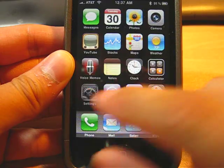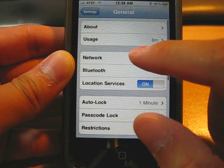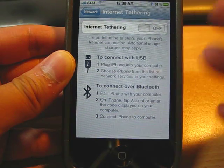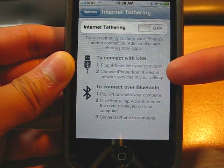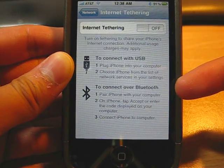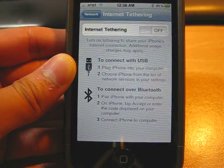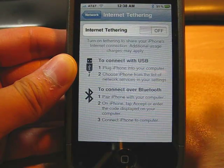What you need to do is go to Settings, General, Network. Now, you see that Internet Tethering — it's off. I'm going to turn this baby on. There are two methods. One is USB, which I like because you can actually charge your phone and tether. Bluetooth is when you do not have the cable with you and you want to do a quick tethering with your laptop. Otherwise, stick with the USB, because Bluetooth uses a lot of power.